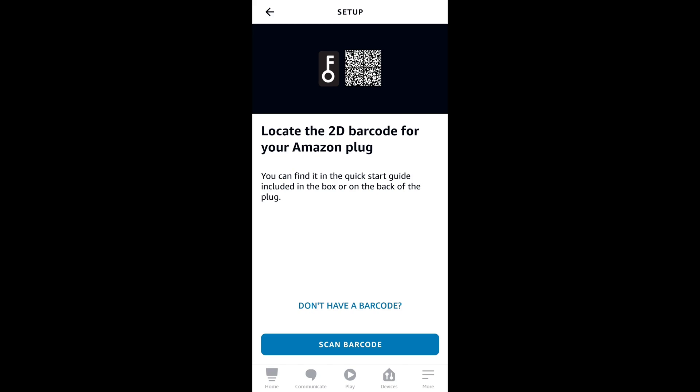This is the screen that you would be at where you need to scan the 2D barcode. And if it's not working for you, there is another option — you would hit the 'don't have a barcode' option towards the bottom of the screen.